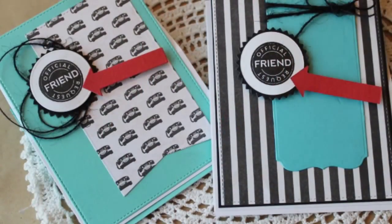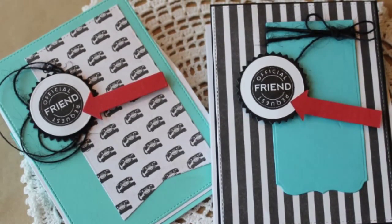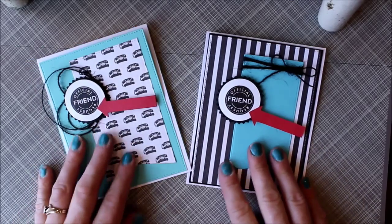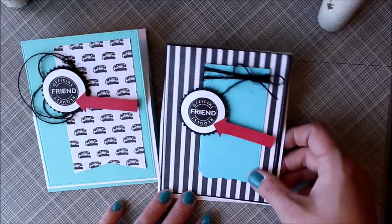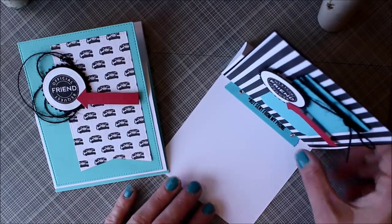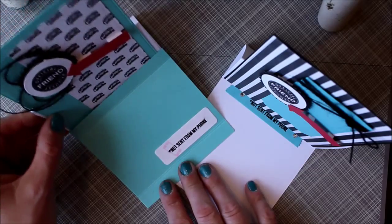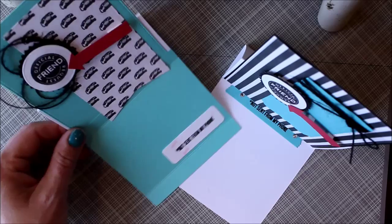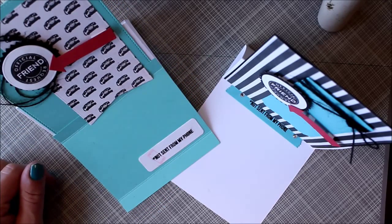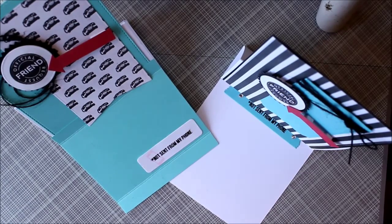Today's card is going to be an easel card, and one of the things that I love about easel cards is that they can be popped up so that they can be displayed. So these are the two cards that we're going to be making today. This one here that I'm popping up is just a basic easel card — you can pop it up and it can be displayed. The other card we're making can also be popped up; however, the note that you wrote to your friend is hidden down below, so no one will see it yet they can still display the card.